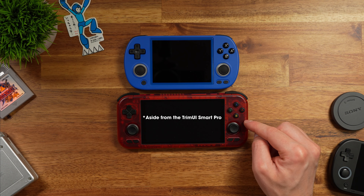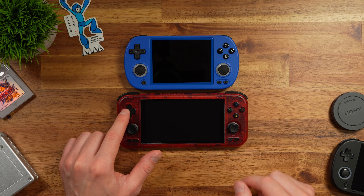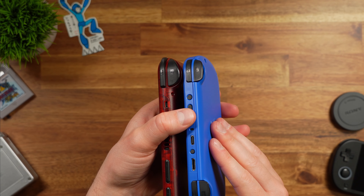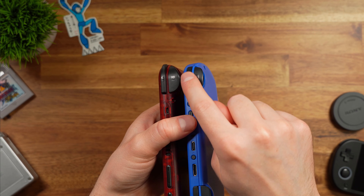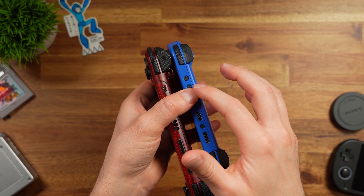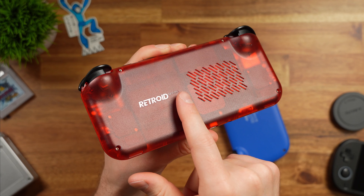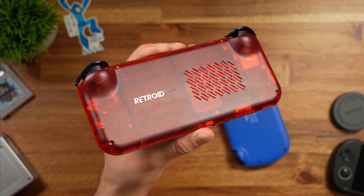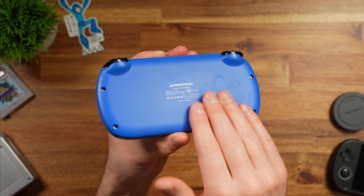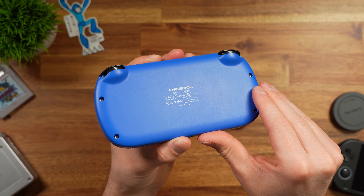The only other similar device I have is the Retroid Pocket 4 Pro — same button layout with start/select bottom right, joysticks on the bottom, face buttons top right, D-pad top left. The main difference is that the RP4 Pro has a home button since it runs Android. They both have textured triggers and bumpers, power button on top, HDMI out on top, and volume button on top. This essentially feels like a mini version of the Retroid Pocket 4 Pro. However, the RP4 Pro has a texture on the back that resists fingerprints well, whereas the Anbernic unit picks up fingerprints — especially on the blue color.